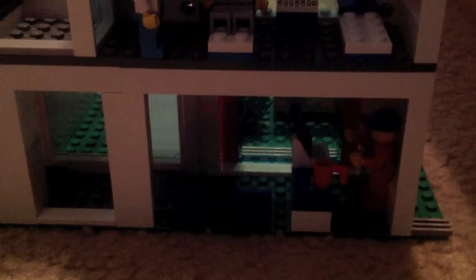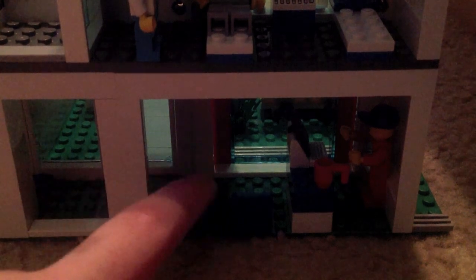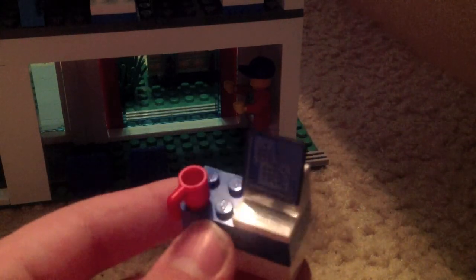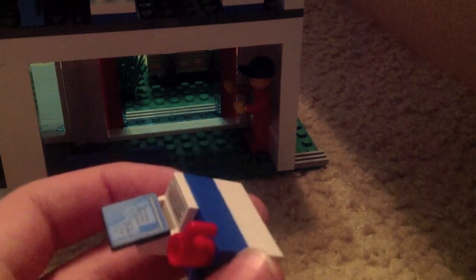The back opens up to show the inside of the hospital. You've got two blue waiting seats, a little desk, and the desk is neat — the computer is made of printed pieces including the keyboard, plus a little red coffee mug. It's blue and white and I like the desk. I put the ambulance driver woman there.